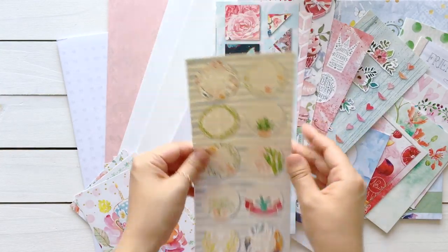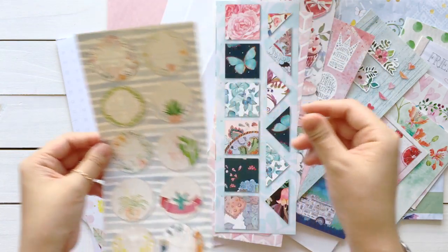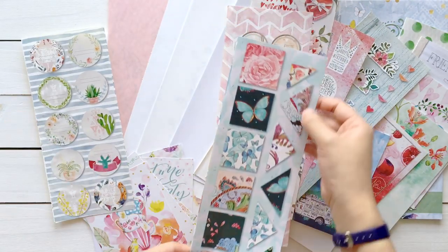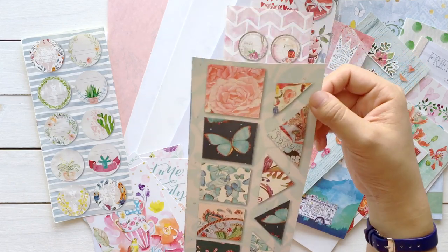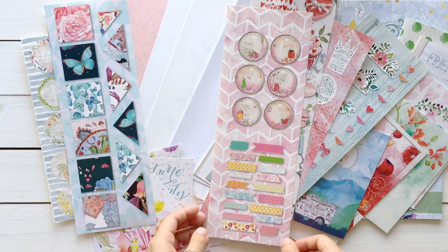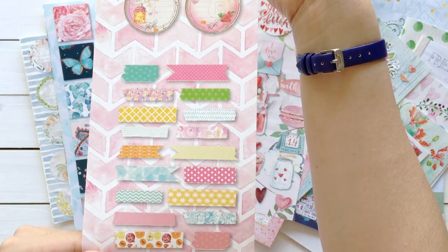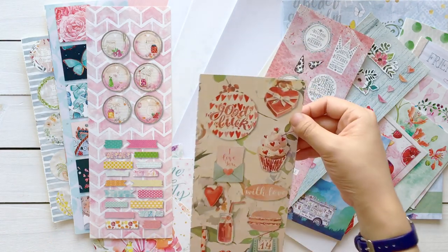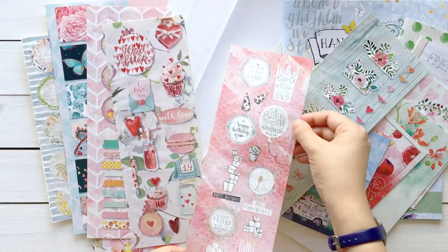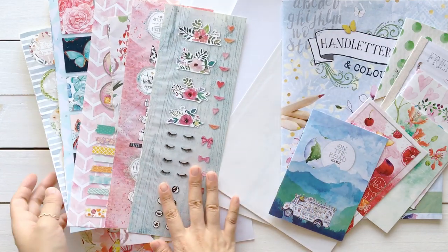And there are six sticker sheets. This one has labels — always great to have more labels. This is from this month's issue; it has flowers and butterflies — I love the colors. This one has gem labels and washi tape stickers. This is Valentine's Day stickers, birthday stickers, and the last sheet. So that covers the stickers.